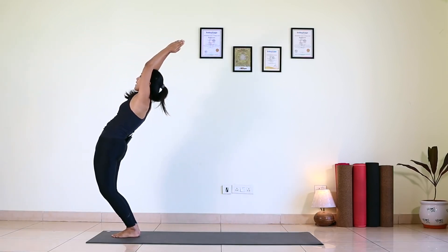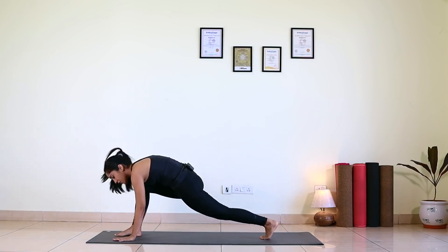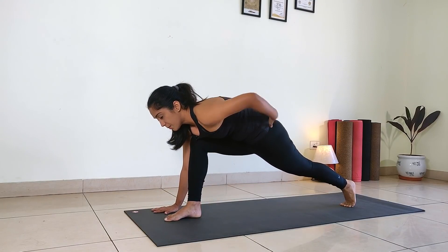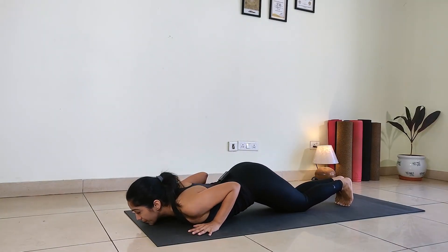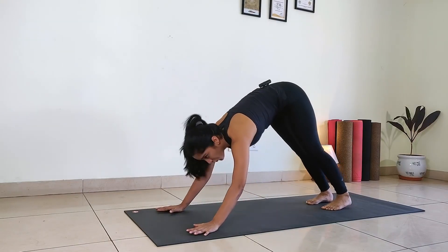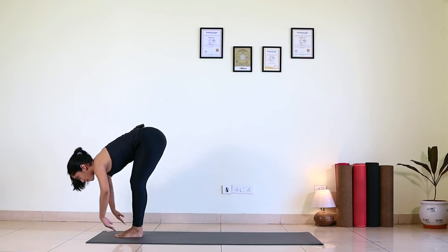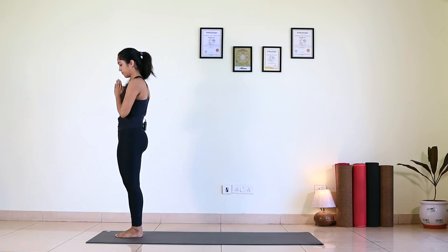Bend back. Exhale, lengthen the spine going down. Left leg back, Ashwa Sanchalan, gaze forward. Right knee and right ankle in one line. Palms down, without changing the position of your hip, right leg back. Drop your knees down, chest down and chin down — Ashtanga. Inhale, scoop up — Bhujanga. Exhale, hip up — Parvata. Inhale, left foot forward. Exhale, right foot forward. Inhale, extend your arms forward, slowly come up. Knees bend, hips forward. Palms to the chest center. Remember: one breath, one movement.